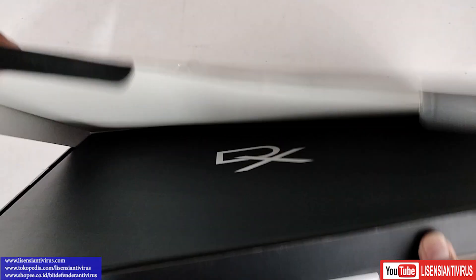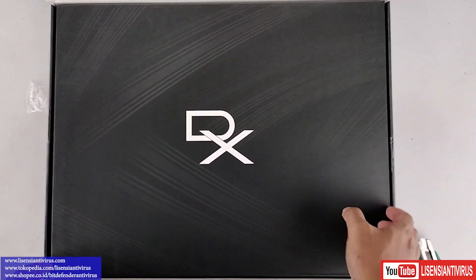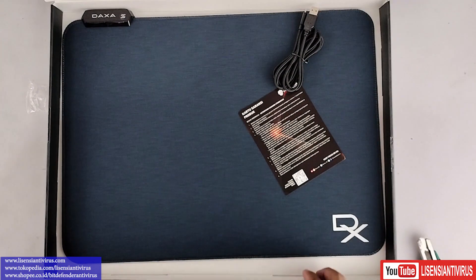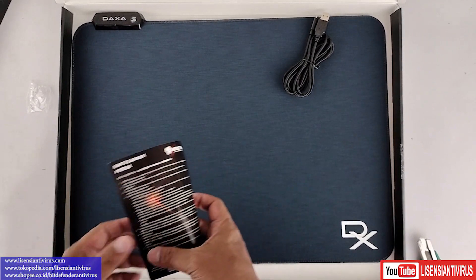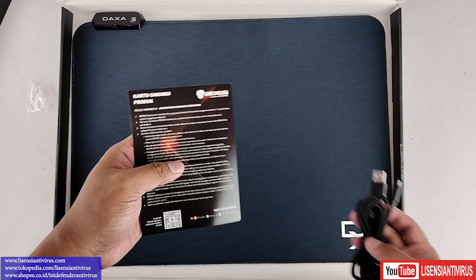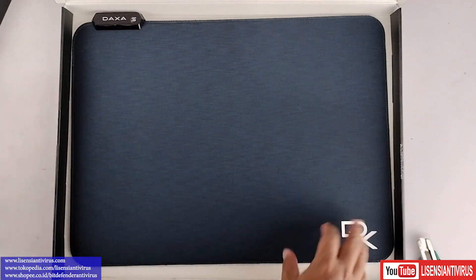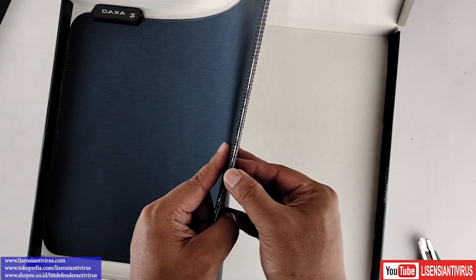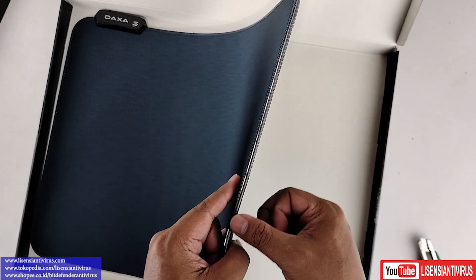Kita buka dulu. Kotak aja tebal ya, masih ada lapisan lagi di dalamnya. Kita buka lagi — keren, serius. Ini ada kartu garansi produk, dan ini DAXA. Tuh, tebal ya, teman-teman bisa lihat: 2,5 cm loh. Di sini ada lampunya nih, jalur lampunya, LED-nya.